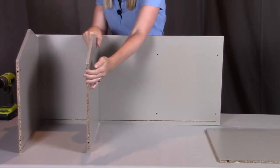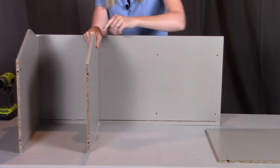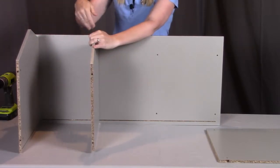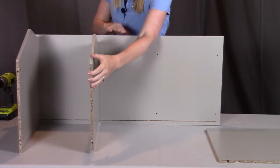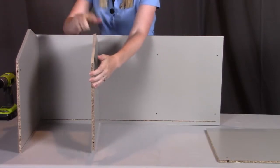One thing to note with these middle panels: you are going to see a long side and a short side. You want the short side to line up facing towards the bottom board, so the long side will be away from the bottom board and the short side towards the bottom board, so that it lines up nicely just the way the right side does as well.